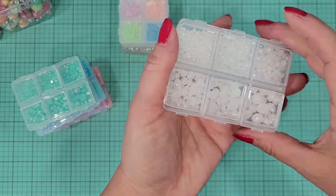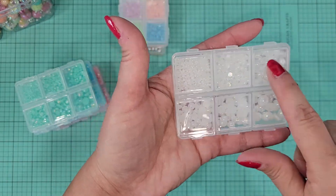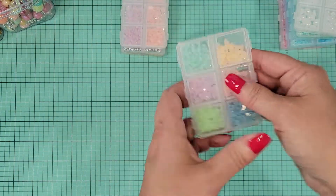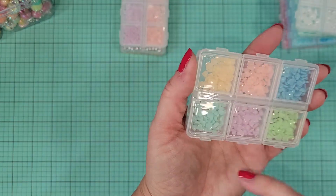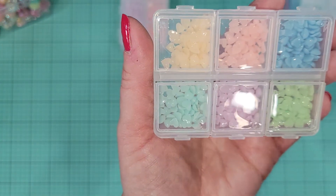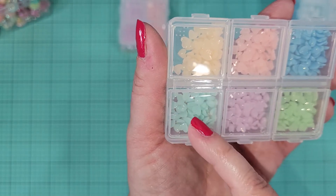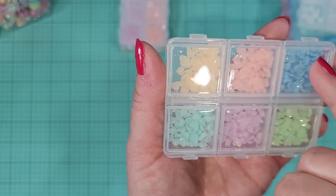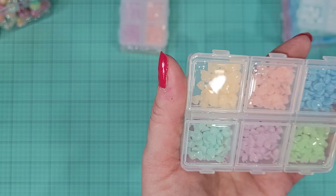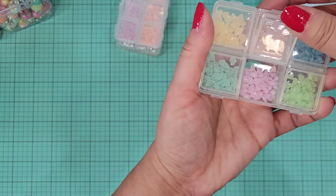I love that they were all in these little containers — super quick and easy to grab, already separated for you. I also picked up this little set that has hearts in all different colors: a mint, an aqua maybe, a lilac, a baby blue, and a peach.